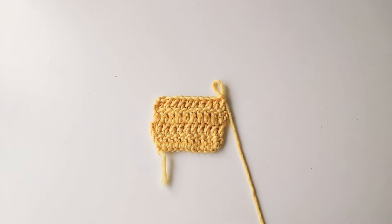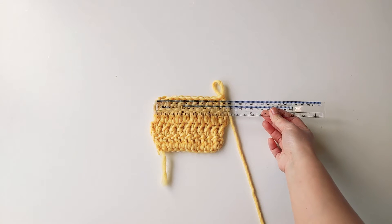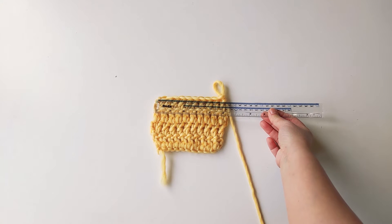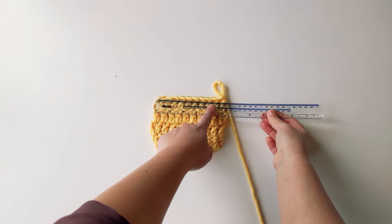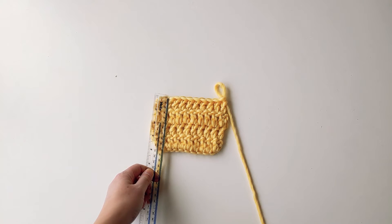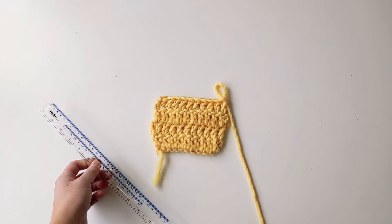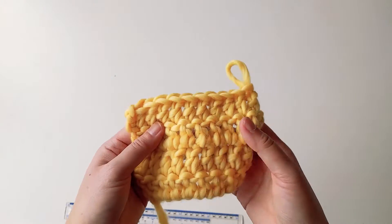So here's an example. I will need to check the tension on this particular swatch. I need to measure along each row counting the number of stitches, as well as measuring along the length — counting the number of rows that will fit within the 10 centimeter swatch.